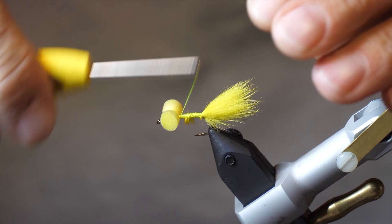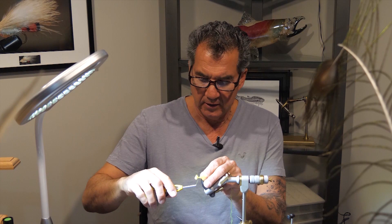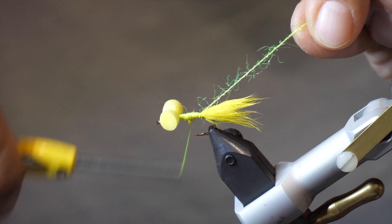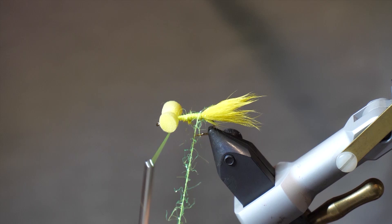Now that we have the tail tied in, I'm going to take some of my straggle and just tie it in and wrap it nicely. Finish up by your eyes and then start wrapping up the body. As I wrap it, just continually wrap over it — I like a nice full straggle body on this fly.